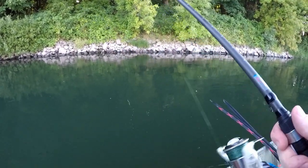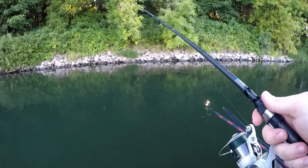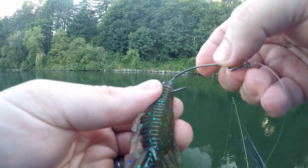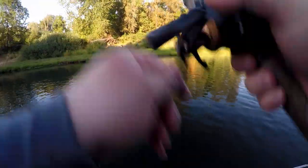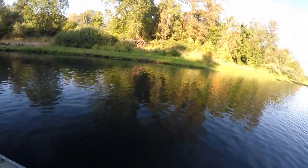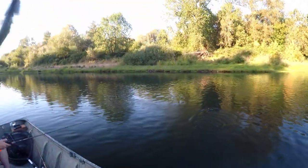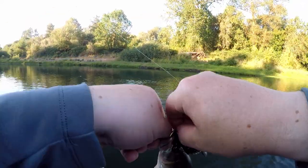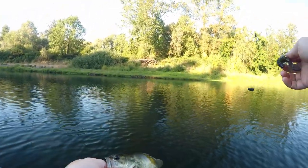Oh, that might not be bass. No, that was real small, whatever that was. I actually stopped and looked at my plastic from that last bite and I lost one of the appendages. It's a largemouth — not a bad one. Look at that. I thought I felt that. You don't catch anything larger here? That's why I switched to the Texas rig. Little tiny dude.